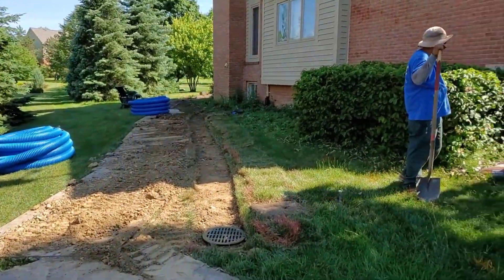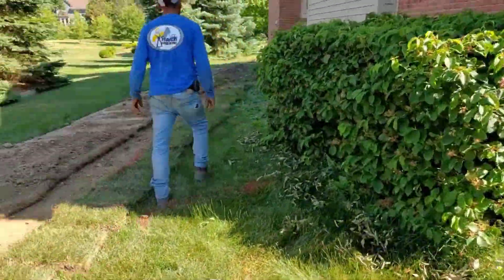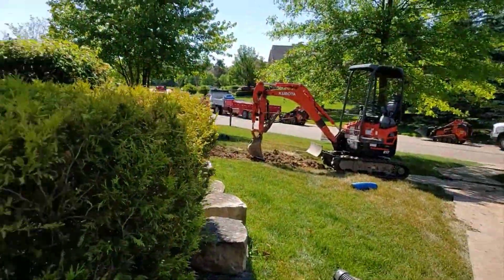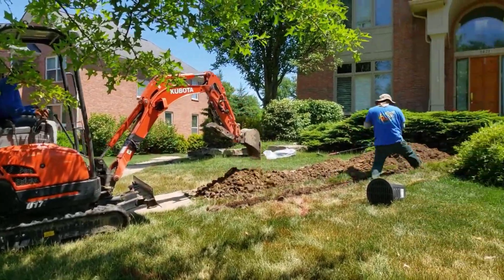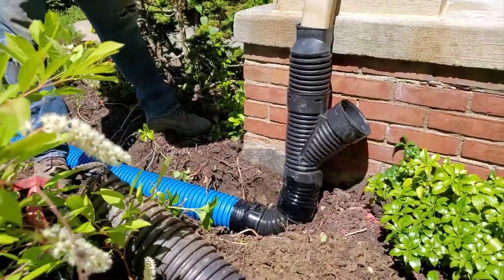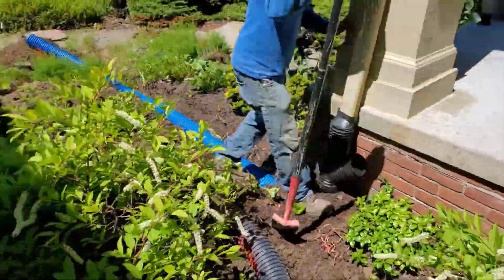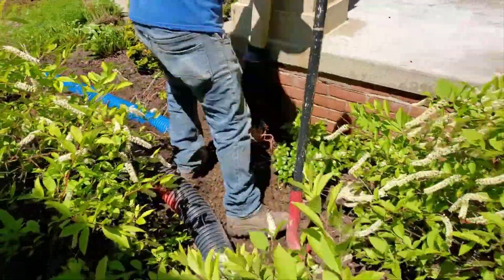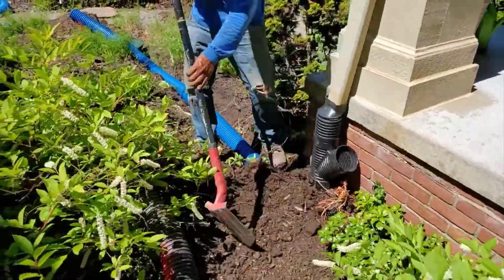We have some really big 12-inch round basins. You're going to see that in more and more of our videos. We are now using 12-inch round grates because it gives you more area so the grass can't grow over top of it. I'm finding out that pop-ups are the worst for that. And the six-inch round speedy basins that are ever so popular — the grass can grow over them so quickly.